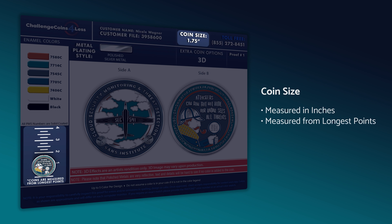Next, check the coin size. Is it listed correctly at the top? Is it shown on a ruler to the left at that same size? If something looks off, reach out to our sales team for a correction and we'll get a new proof over as soon as possible.